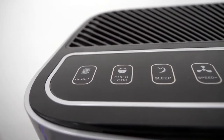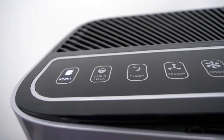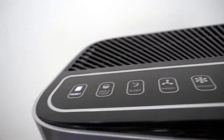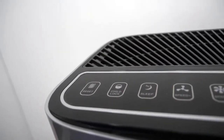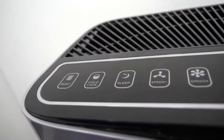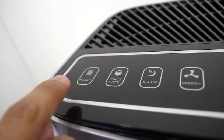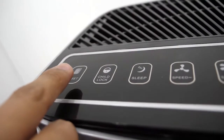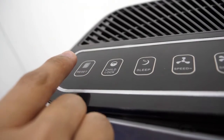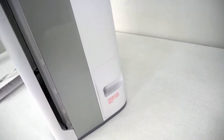And last but not least, this is the reset button. The machine has a regular filter replacement reminder function which works every 320 hours and 1500 hours. Once those hours are reached, you are ready to change the filter.